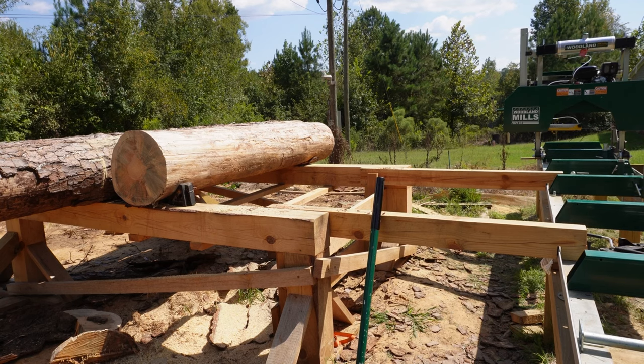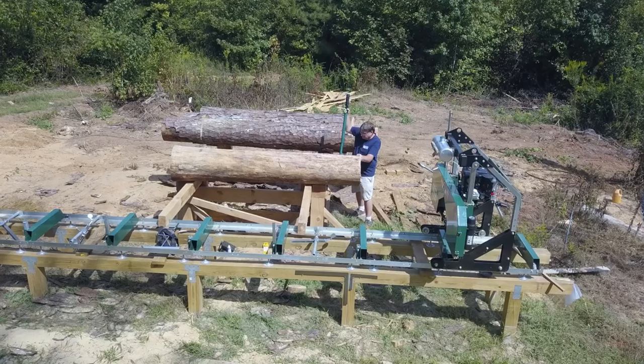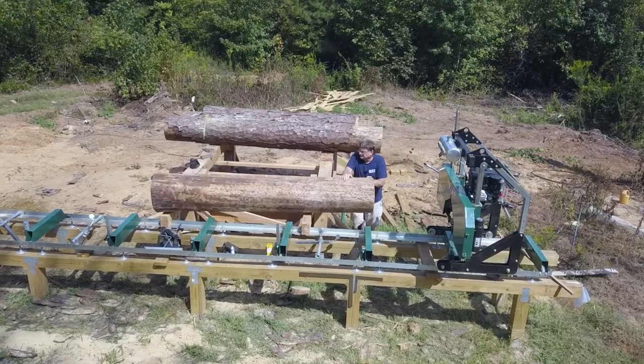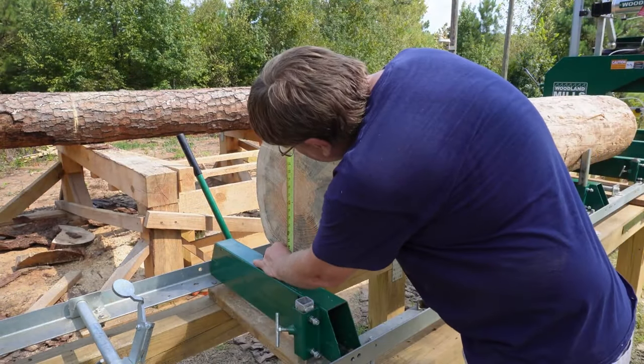I've got a log here that I want to try and see what's inside it. Unfortunately, the pine larvae already found a home in this log. I'm going to see if there's anything usable in here. I need to measure to get the center of the log in the correct position for calibration.